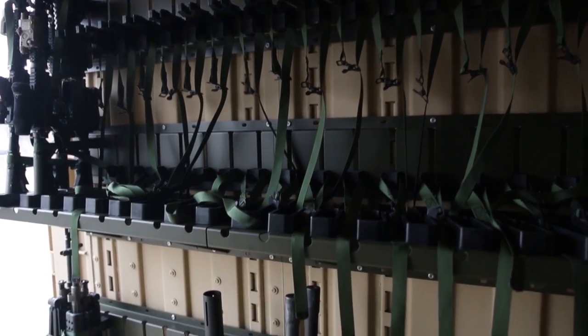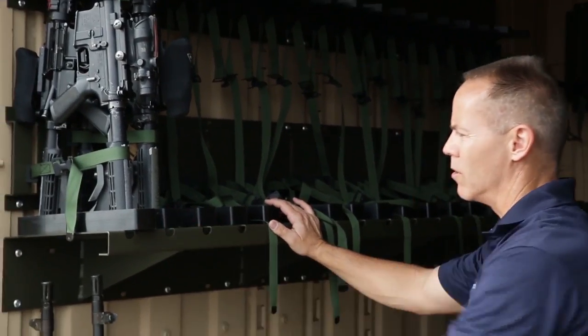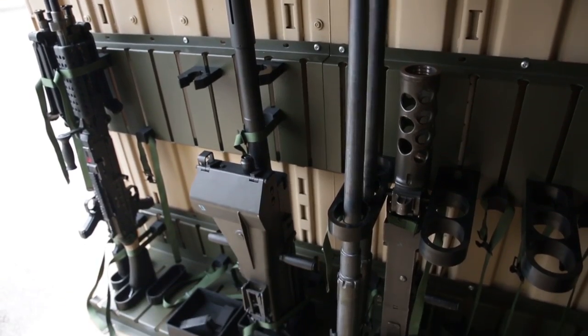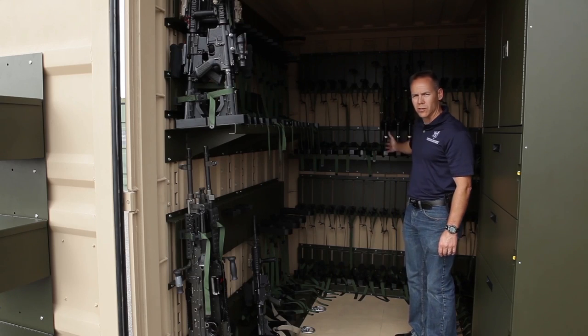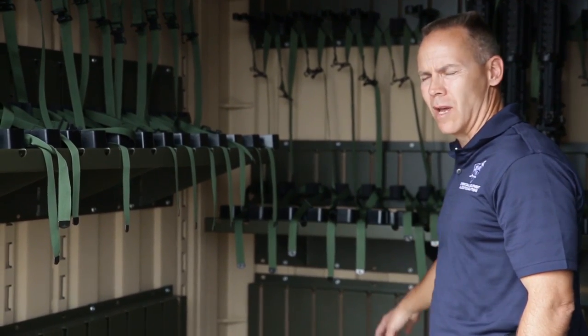Each section is designed to be plug and play. This section here is an M16/M4 section — you have 18 M4s or M16s up top. Down below, you have a crew serve section. In the back section here, we have two sections for M16s and M4s, 18 up top and 18 down below.